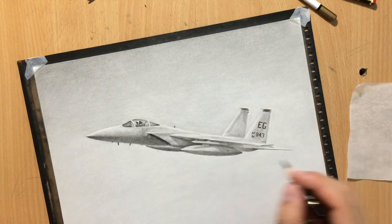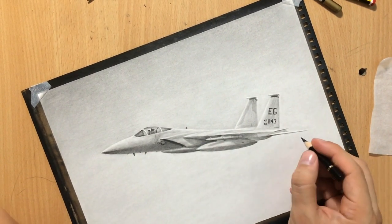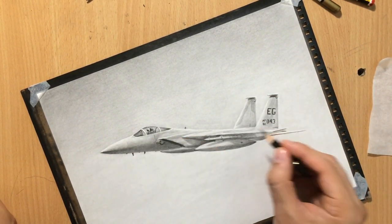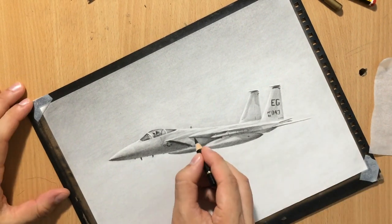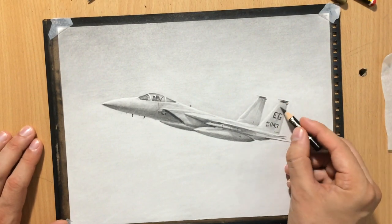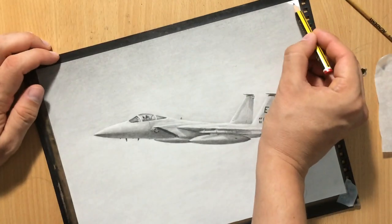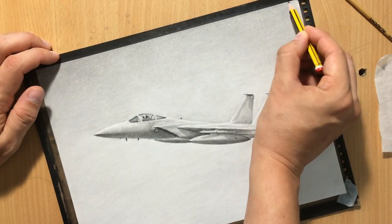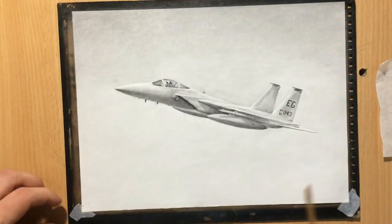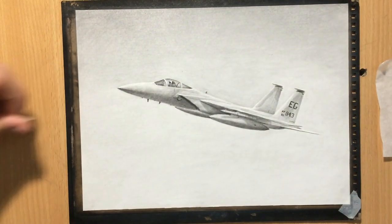I'm adding in these darker bits — some insignia — and just reinforcing some of these shadows to give myself a little bit more range of value and depth. The aircraft is mostly done. I hope the background looks fairly smooth. Now I'm removing the protective tape and finishing the corners, and once I do that, the drawing will be done.